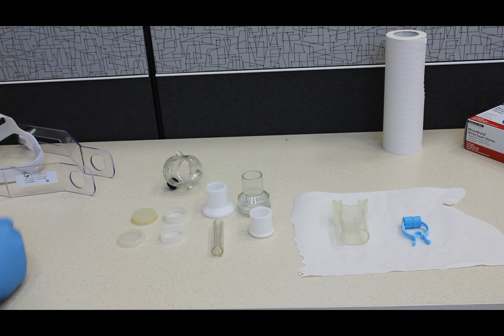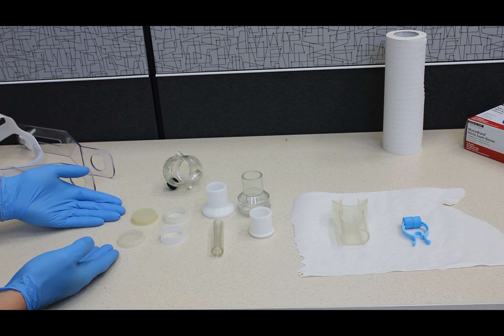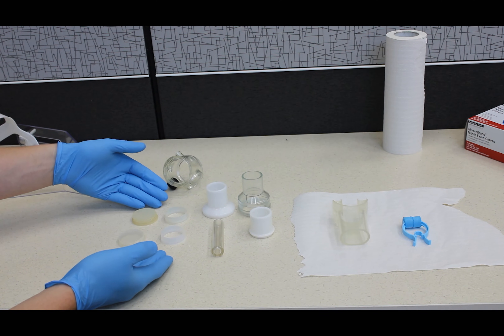Welcome to the VO2max module. In this video, you will learn how to assemble the headgear and prepare the participant for metabolic testing.